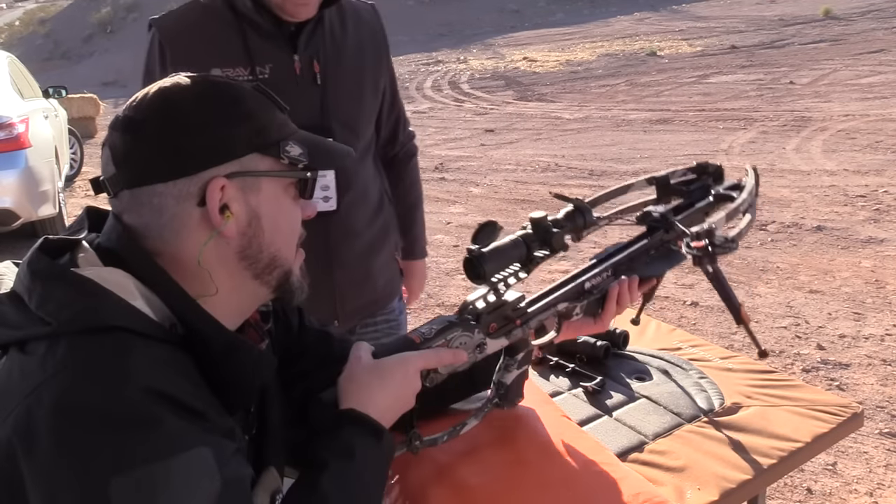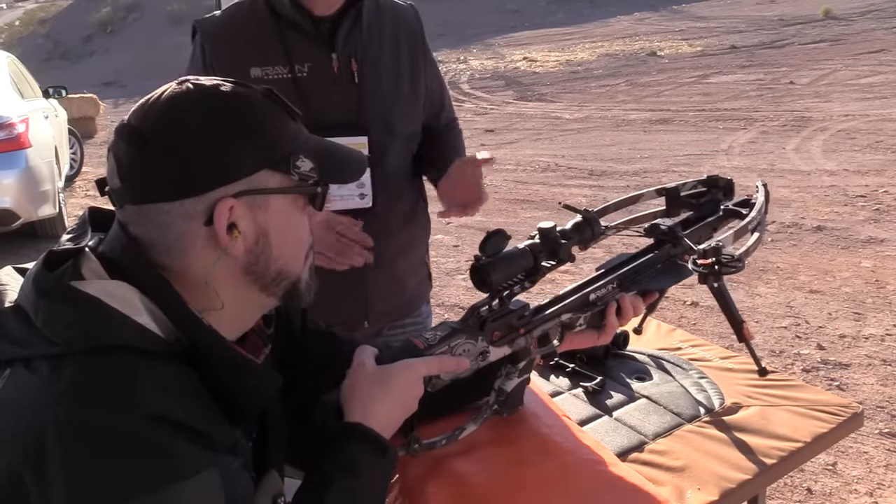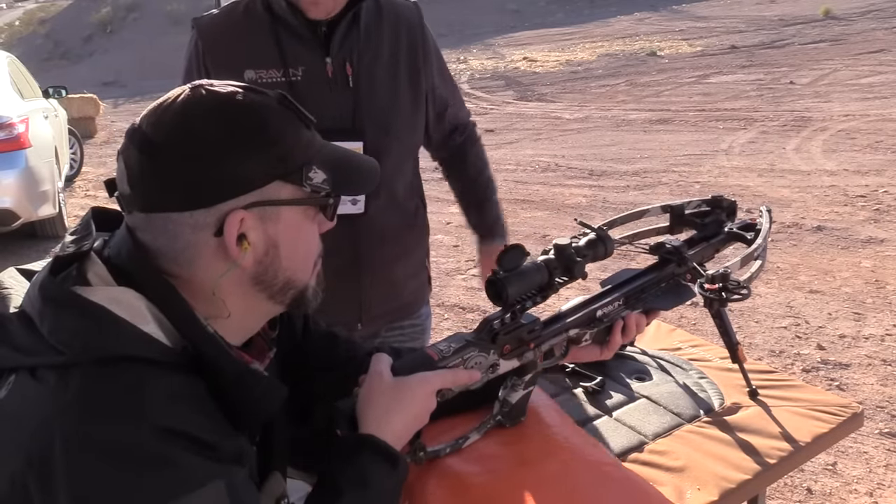That is amazing. Let's see how heavy — oh, that's super light. 6.8 pounds. It comes with everything that you need to shoot: bolts, scope, cocking mechanism, quiver — ready to go.